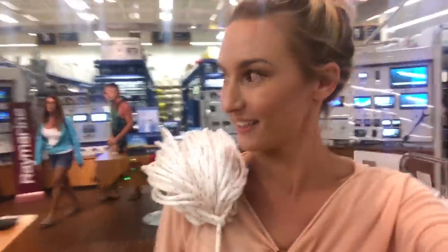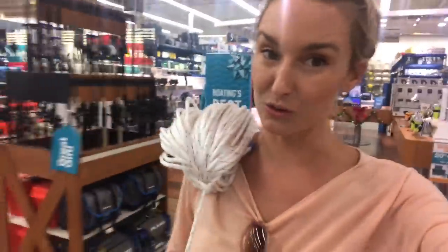Got my reefing line, 400 feet! Good thing we have a discount at West Marine, otherwise this would be really expensive. But you have to reef — at least that's what they tell me.